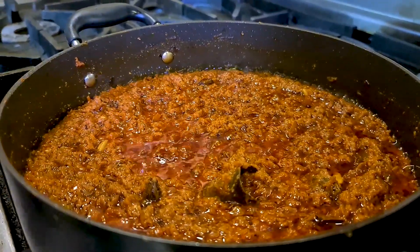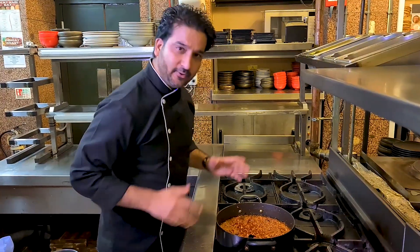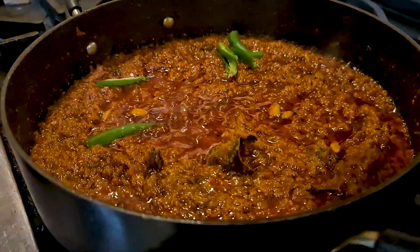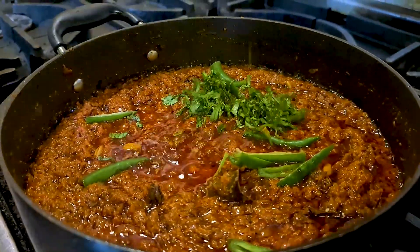Just after three or four minutes you can see the oil has separated and come to the surface — that tells me the base sauce is ready. At this stage, switch the gas off and then add fresh green chilies and freshly chopped coriander.